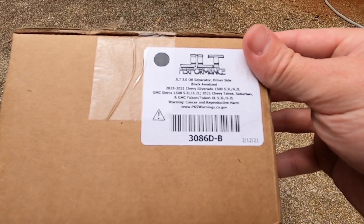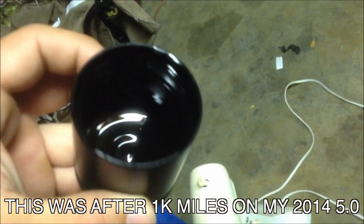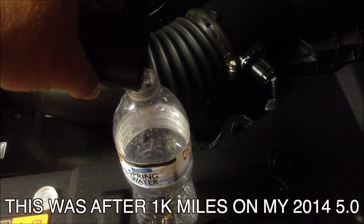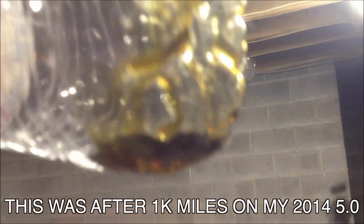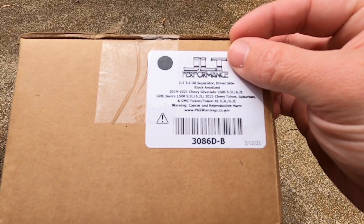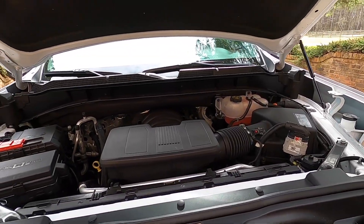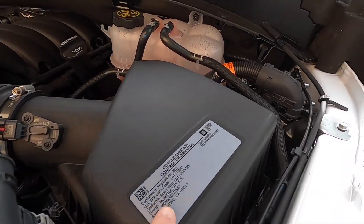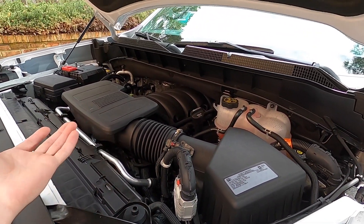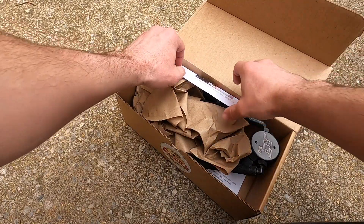We went with the JLT 3.0 oil separator — it's a driver's side unit, and that's going to be perfect to collect all the crap that would be circulated back into your engine. This right here works on 2019 to 2021 5.3s and 6.2s. We'll do a quick look — this is a 6.2 truck. Essentially you're not going to notice any difference from the 5.3 except right here on the airbox it does say 6.2.